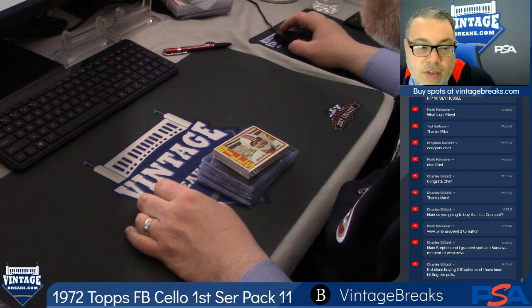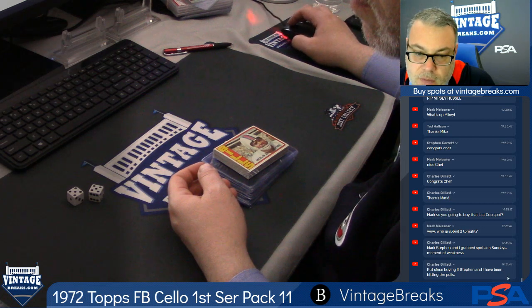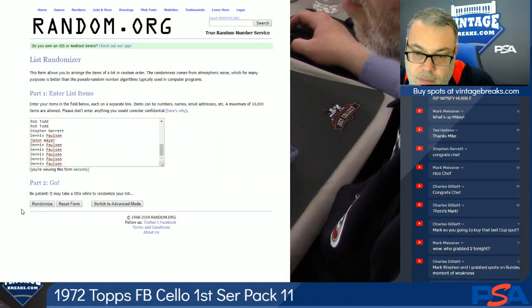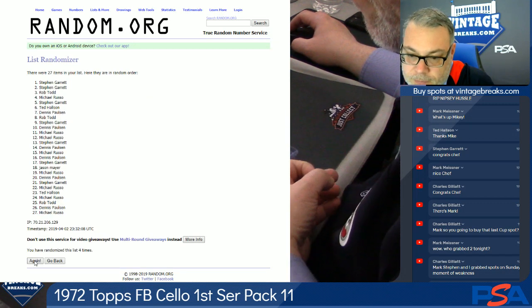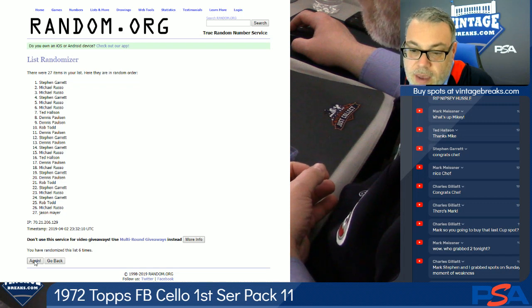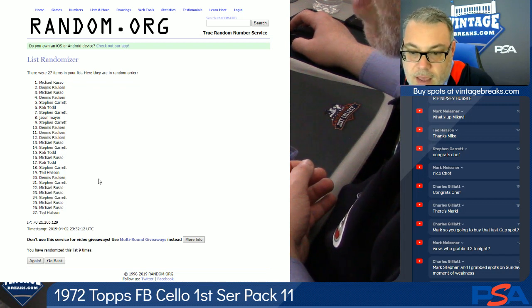We're about to rip this '72 football cello pack ten times — a hard ten, by the way. 1, 2, 3, 4, 5, 6, 7, 8, 9, 10.